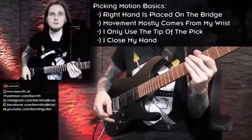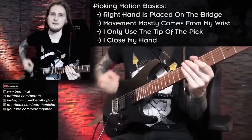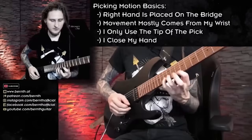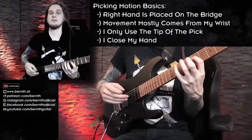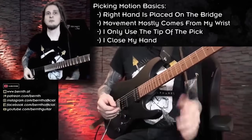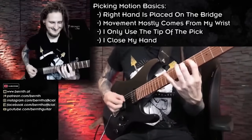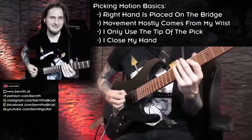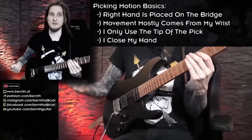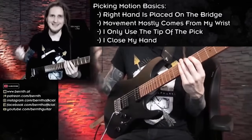Another thing you can probably observe is that the movement is always quite small and relaxed. I'm never using my entire arm to pick. Staying relaxed is actually quite important for me since I want to play fast and tricky sections. That's what I enjoy, and I also want that to sound good with a clean sound, crunch sound, or acoustic guitar — and that wouldn't really be possible with a big arm motion.